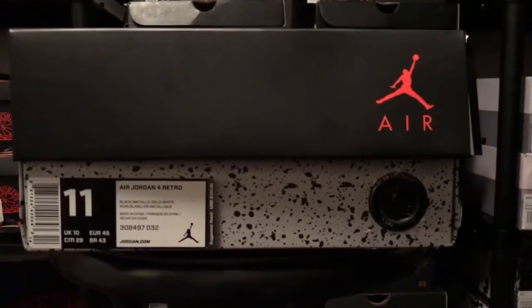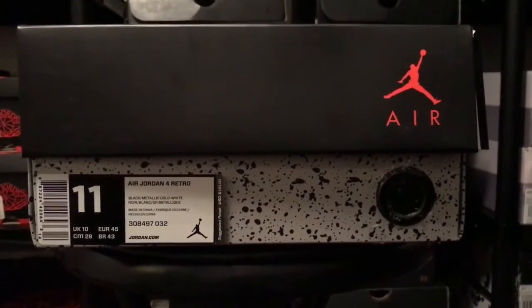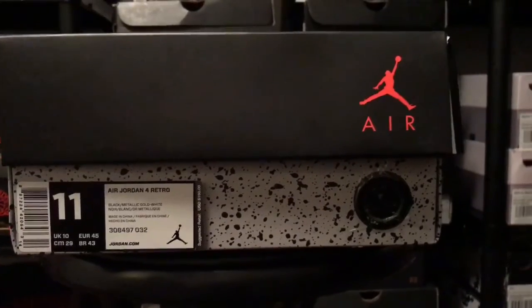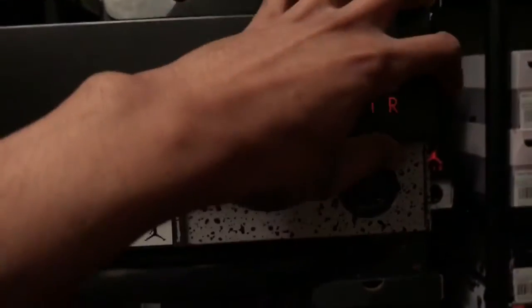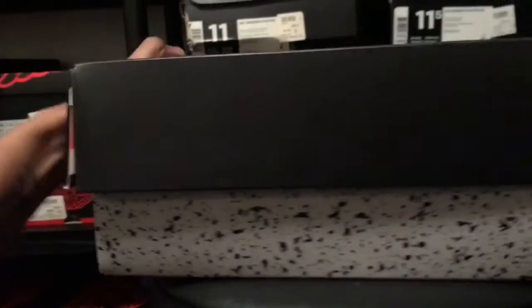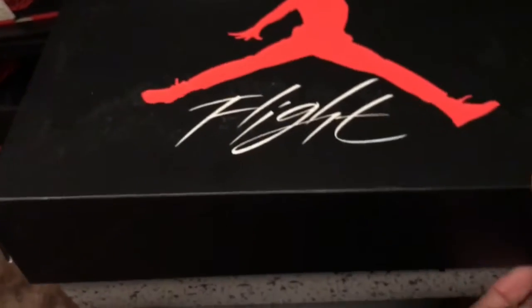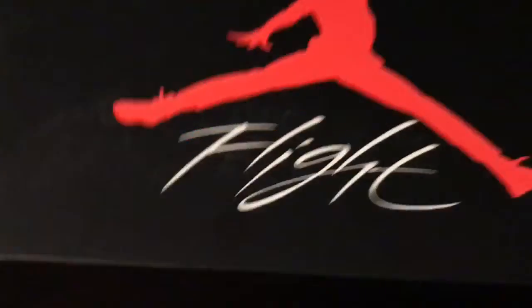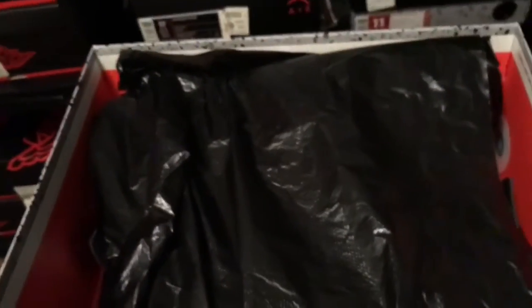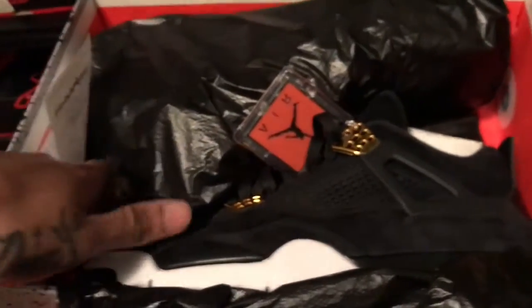As you can see, I got these joints yesterday — the Jordan 4 Retro Black Metallic Gold — but they gave me a messed up box. I was mad about that. Crazy game though, y'all watch the Super Bowl? I was talking trash rooting for the Falcons but we see who got that W. Anyway, I got my receipt — got my joints at Finish Line.